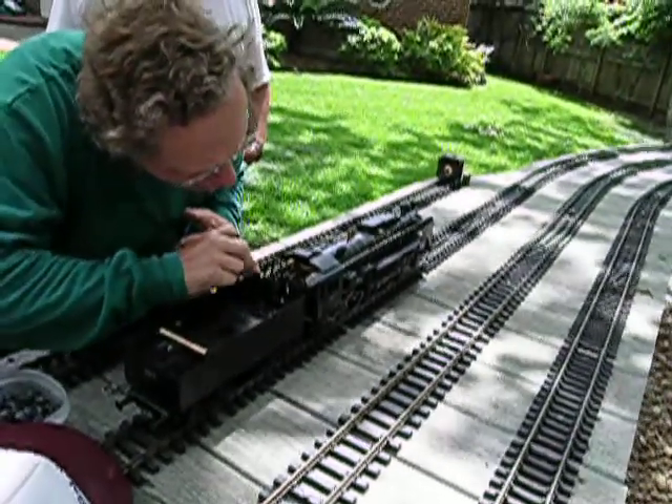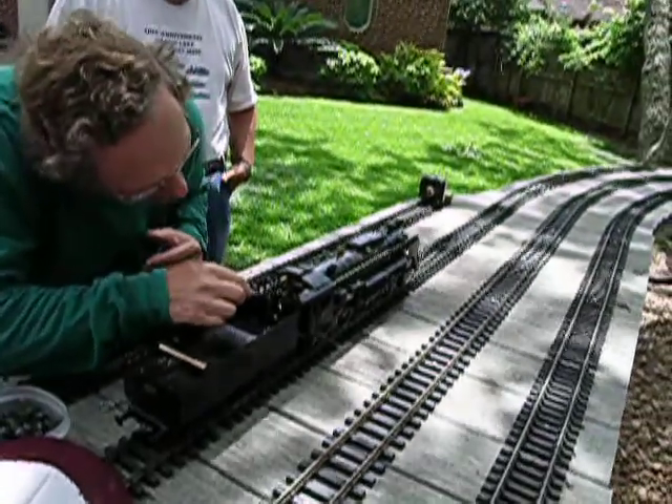I've got that little latch in the down position where you don't have to undo it every time. It holds it tight enough anyway.